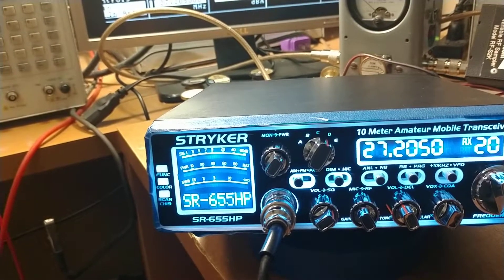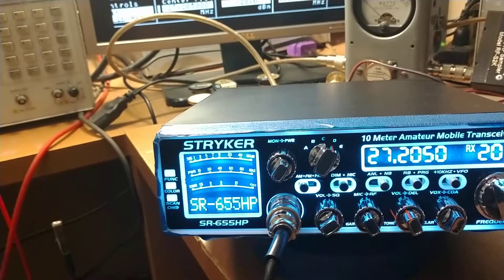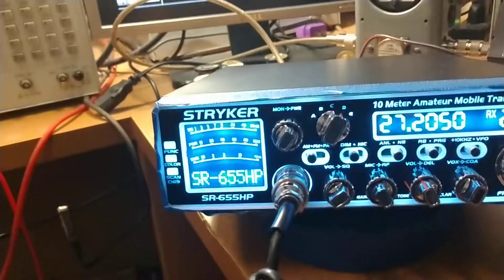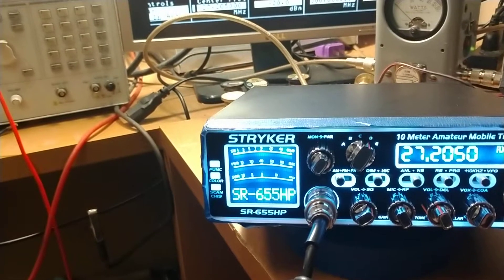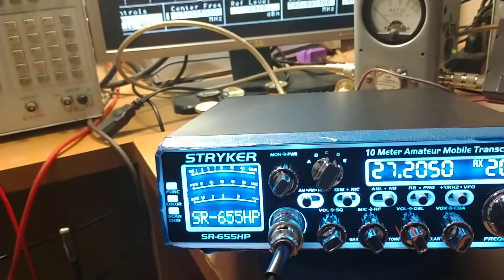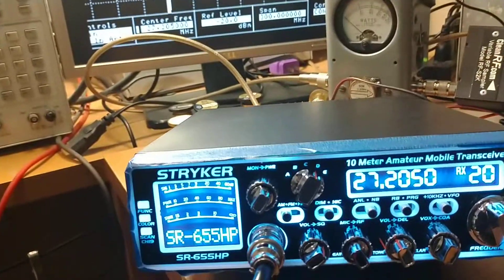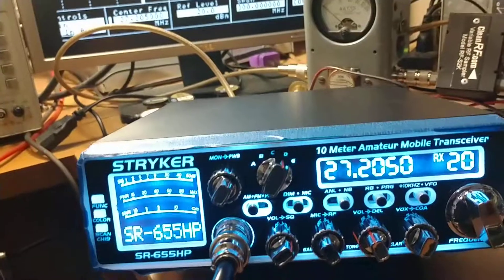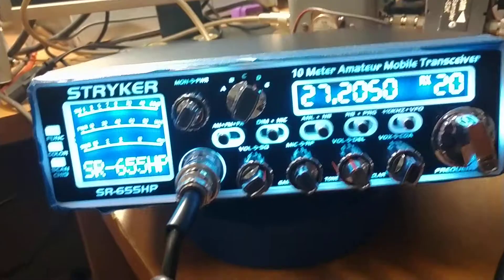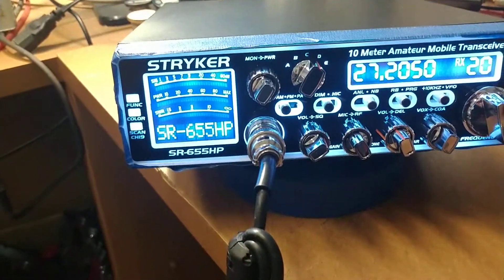We appreciate it — got some coming up. We've got a 497 coming up tomorrow, a Galaxy 94 HP and a 47 HP coming up. I've got to get those done this evening, videos on those tomorrow. We've also got a President Lincoln with an amp and several other things coming up. Y'all stay tuned. As always, we appreciate your business. Y'all be safe, be careful, be kind. We'll catch you next time — I'm gone.